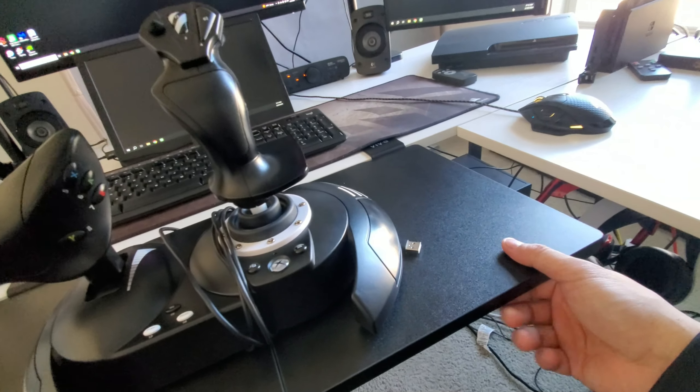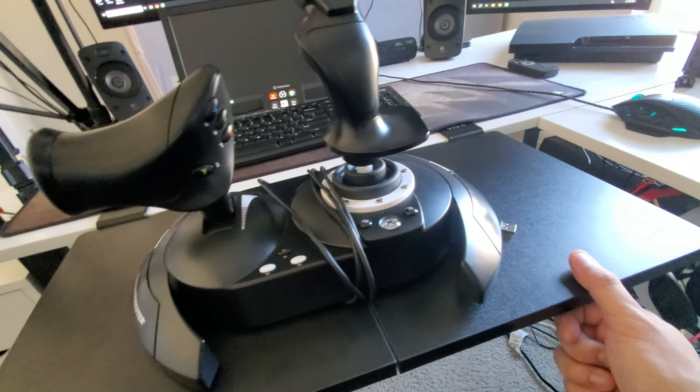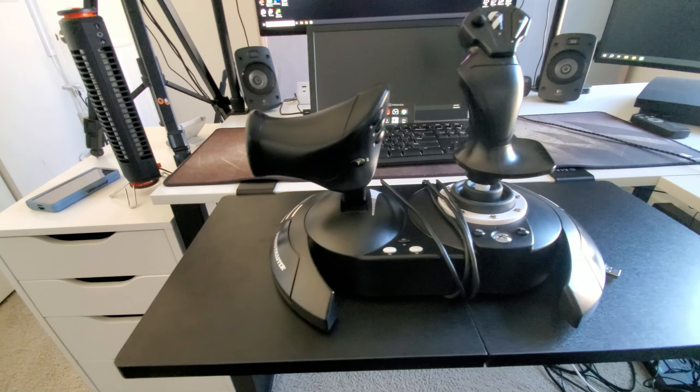And this is so heavy duty that you could even mount a yoke on it. This desk extension is meant to be put on the edge of the desk, but I use it just for this and it makes the flight sim experience so much better. I enjoy flight sim more — I don't have to buy a yoke or anything. This is completely fine.